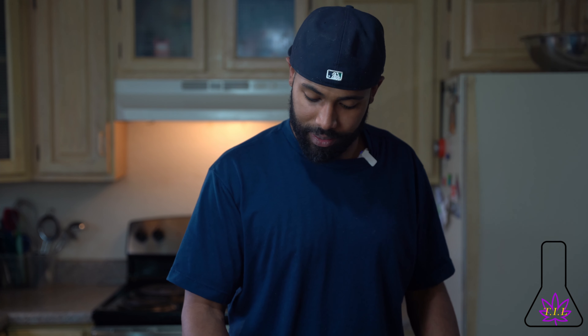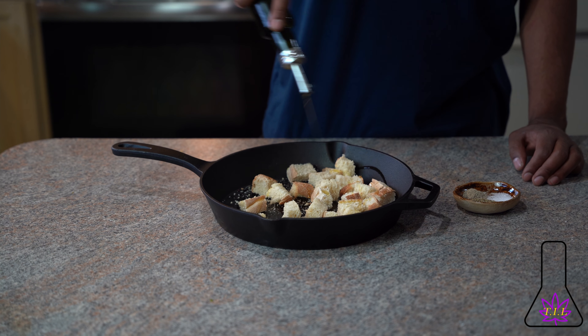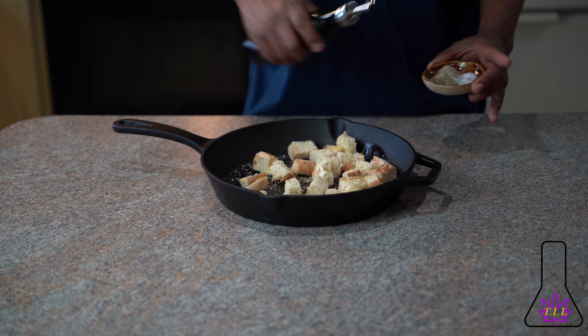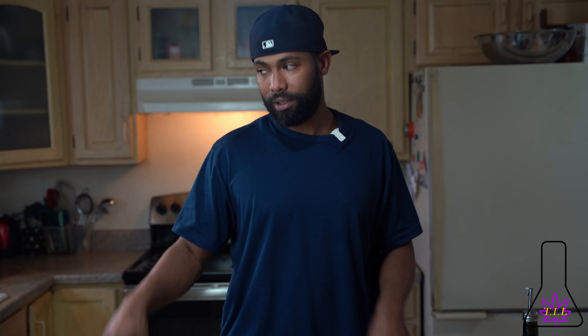First things first, like always, you try to get the hard stuff out of the way. We're going to make our croutons first. I got some day-old French bread that we cut up into cubes. It sat out on my counter, got crusty and crispy. We're just going to add a little olive oil to the mix, season them with a little Italian spice, some salt, a little pepper, a little bit more oil on top. We're going to pop these into the oven preheated at 420. We're going to let these go for about 15-20 minutes, check on them, move them around, make sure they're all nice and golden and crispy, take them out, set them to the side, and then we'll get to the rest of the steps.